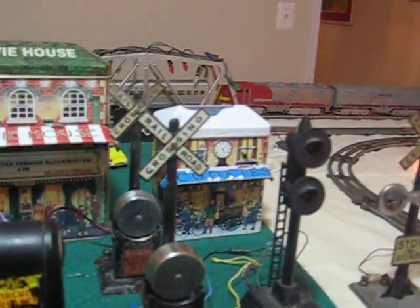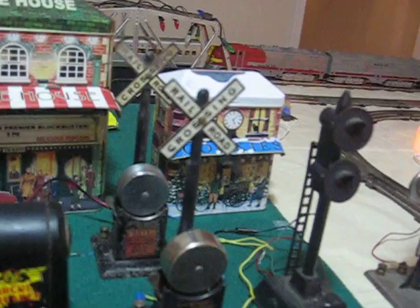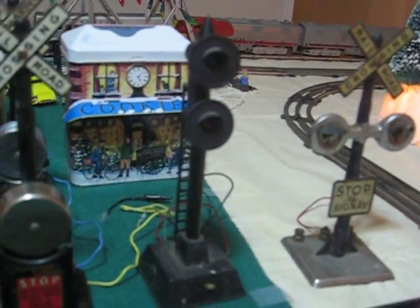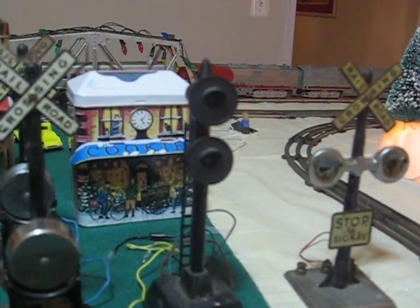And these are the 418 crossing bells — got a couple of them. Then we have a 464 automatic lock signal here. That's about it as far as all these go.